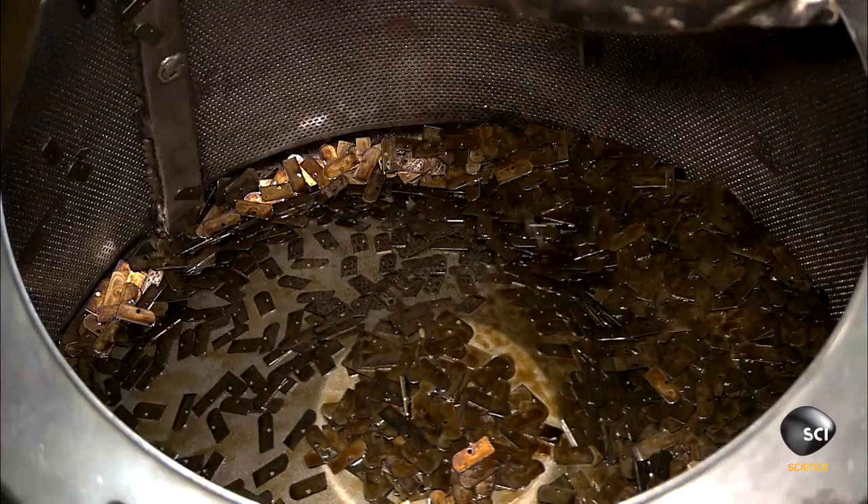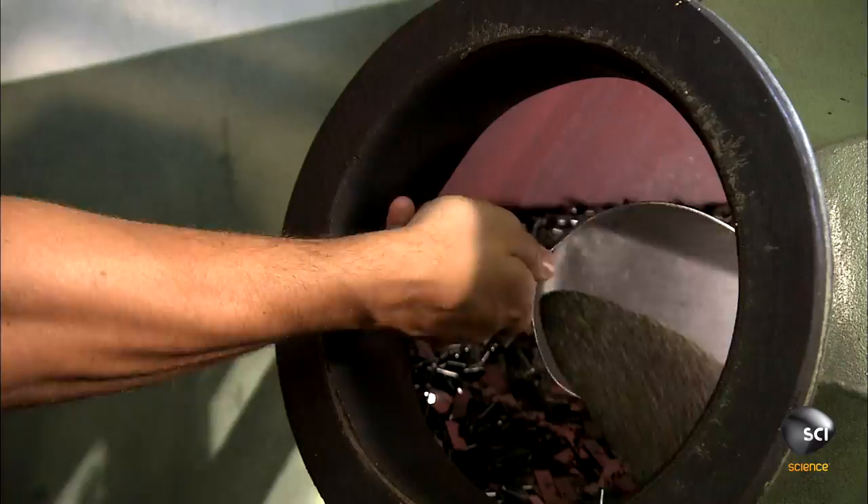So they drain the oil by spinning the blades in a perforated drum. Then they add a mix of dried corn and polishing paste to the blades. The drum tosses the blades in the polishing medium for 6 to 12 hours.